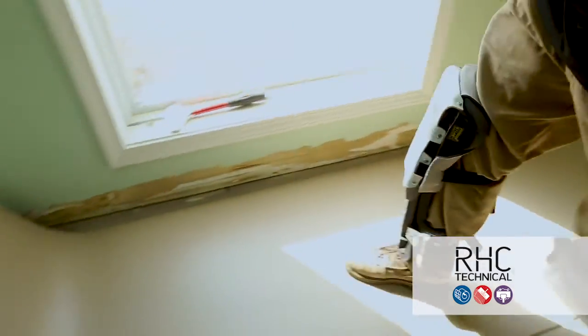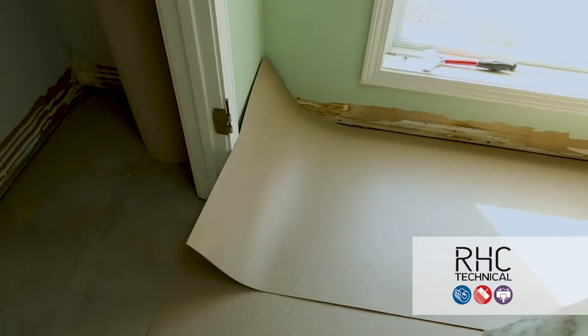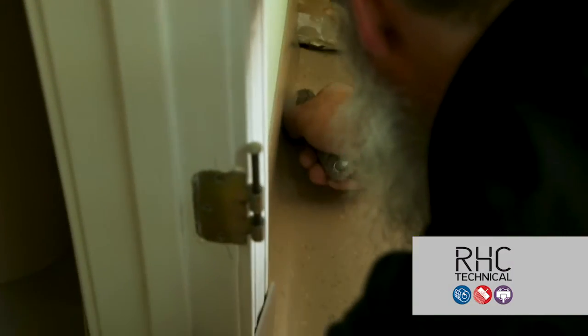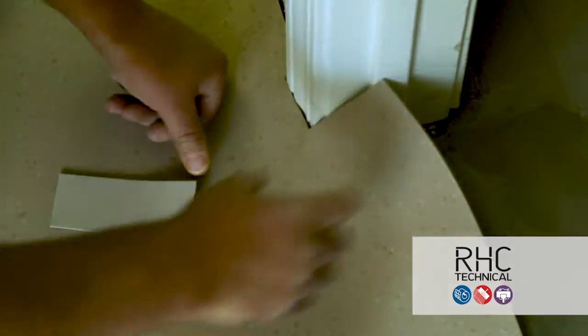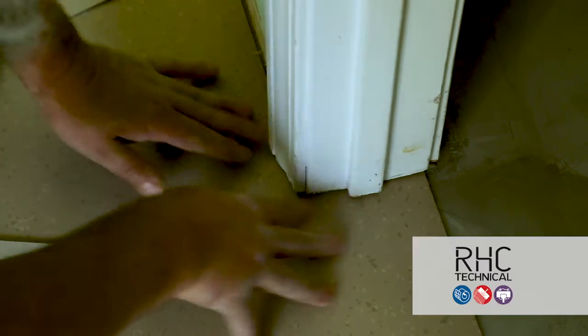Cut the first piece of flooring to fit your space and lay it out according to the predetermined floor plan. Be sure to notch around door jams and other protrusions, leaving a little extra material that will be cut to fit later. If possible, it's recommended to undercut all door jams and trims and slip material under for a clean look.